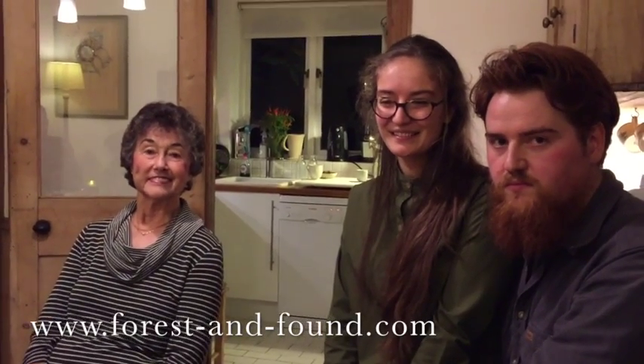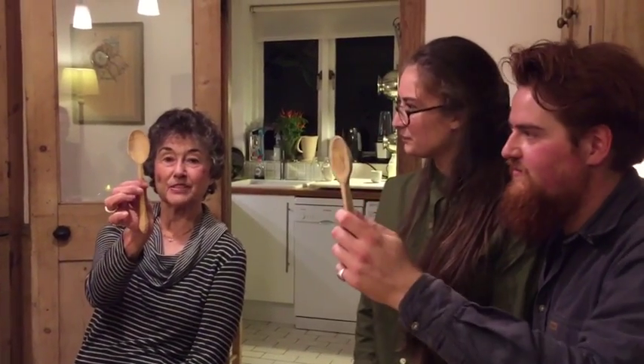We're here with Max and Abigail of Forest and Found — find them at forestandfound.com. We just finished taking a spoon carving class. Show us your spoon — there you go, yours is slightly better than mine, and I was supposed to be teaching!